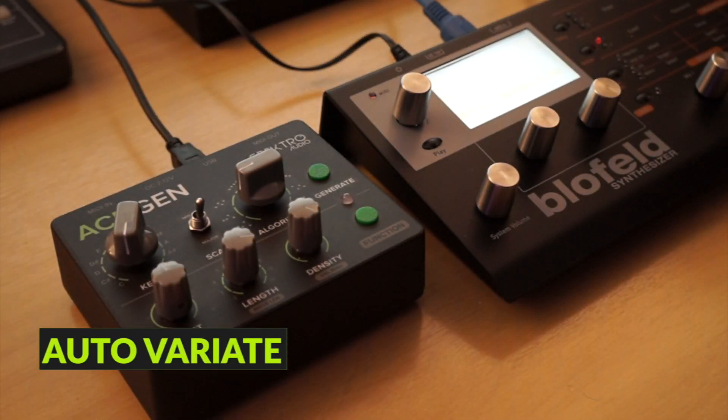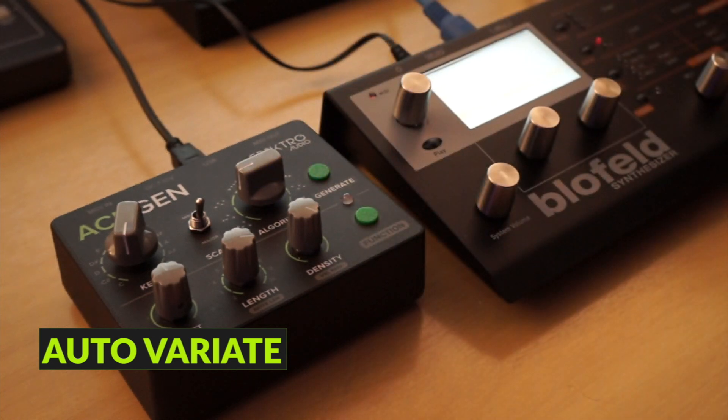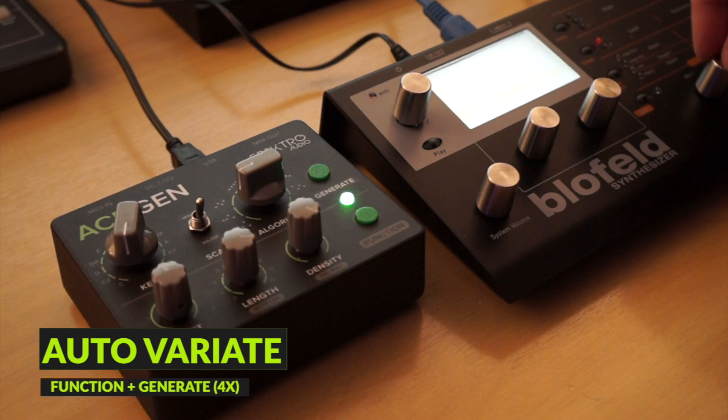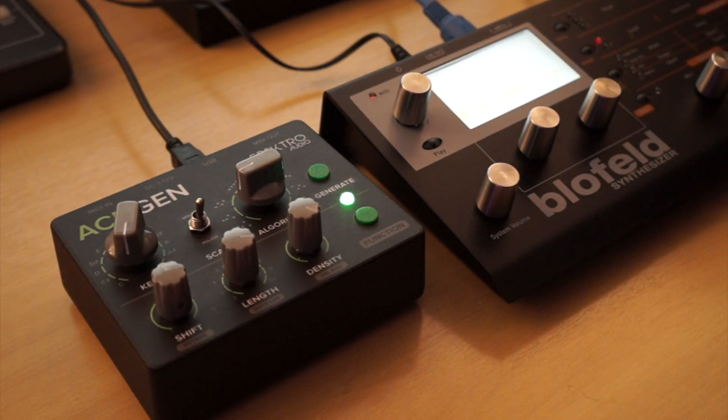There's also a new auto-variate feature that, when enabled, automatically generates a variation of the running sequence every 4 bars. It's a great way of keeping things moving throughout a live set. As with the MIDI CC sequencer and the keyboard shift features, it can also be enabled per channel.